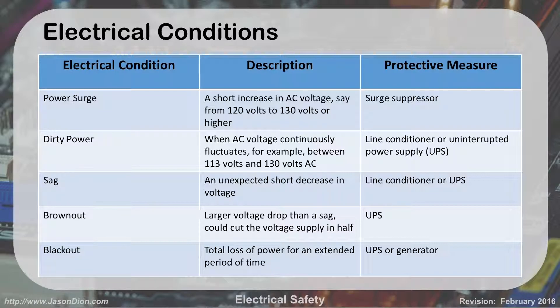A SAG is a short duration dip — we might go from 120 down to 115. It's not enough to drop your computer, but the power dips down a little and comes back up. If we have a larger dip than a SAG — maybe from 120 down to 80 or 90 volts — that's called a brownout, which drops usually 50% to 70% of value, and can be low enough that your computer will actually drop. A blackout, on the other hand, is a complete loss of power — we go from 120 to zero. We use a UPS for that, or a backup generator in large environments.